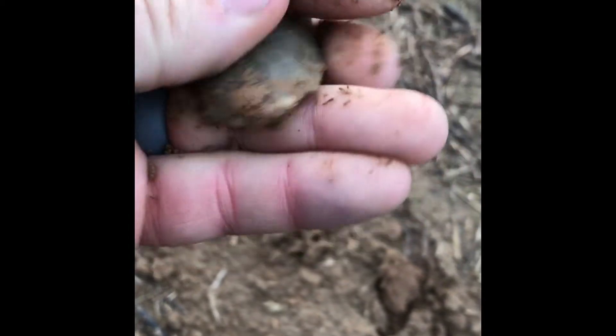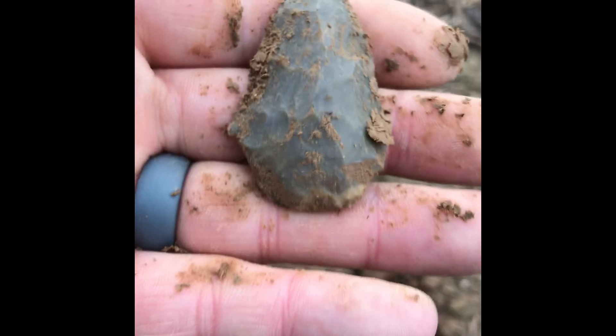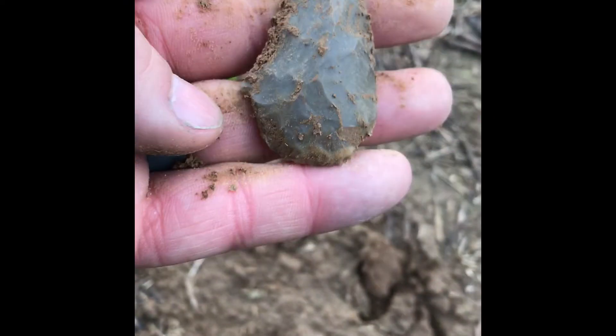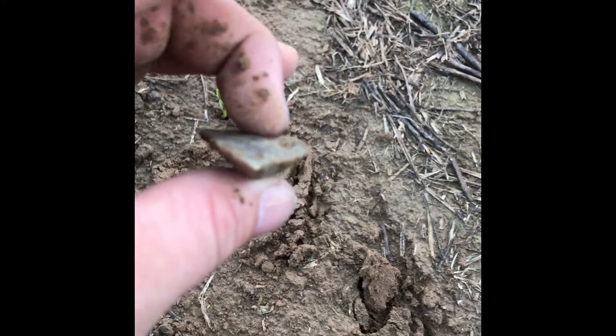Okay, here we go — check him out. I will definitely take it. Not too bad. See, just a little bit of cortex right there maybe. Kind of a flat side and a raised side here.